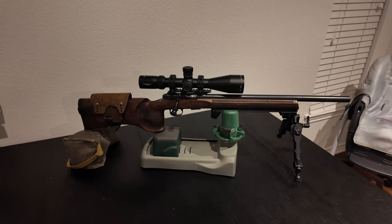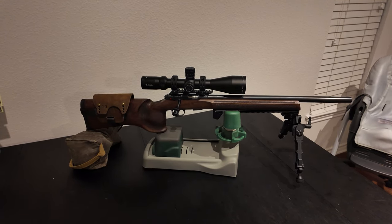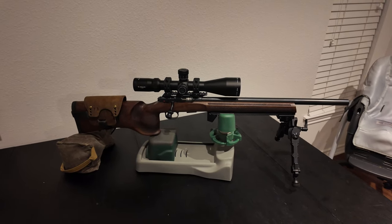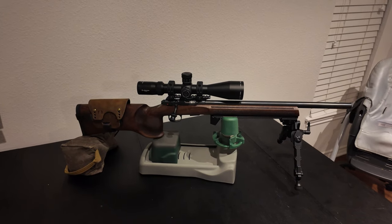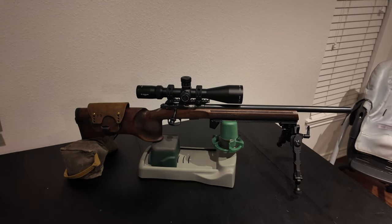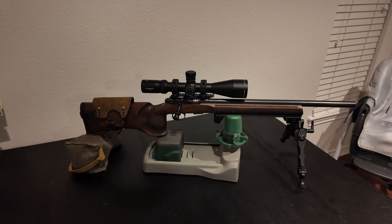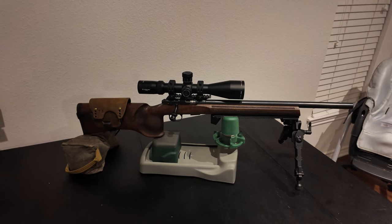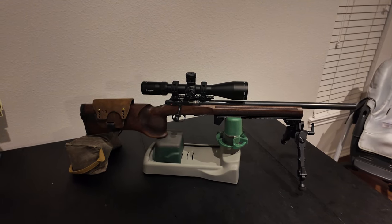But you're not allowed to change internals. Like you can't have a gunsmith rechamber it and stuff like that. I think you're allowed to bed it and you're allowed to tune the trigger, I believe is what the manual says. But from my understanding, you're not allowed to replace any parts — no springs or anything like that. So I just finished tuning the trigger as best I could with stock settings and I'm pretty happy with how it turned out.